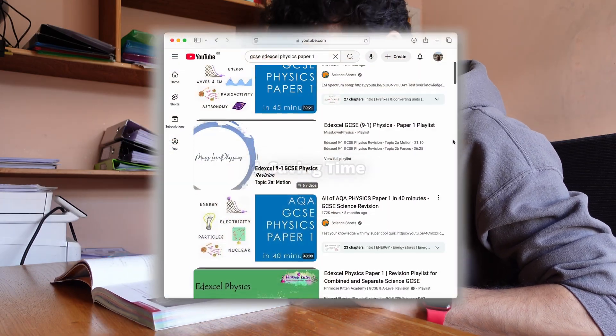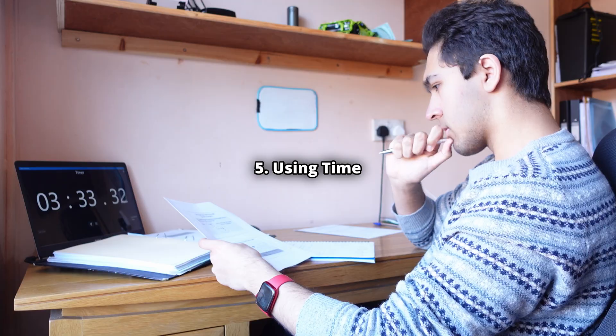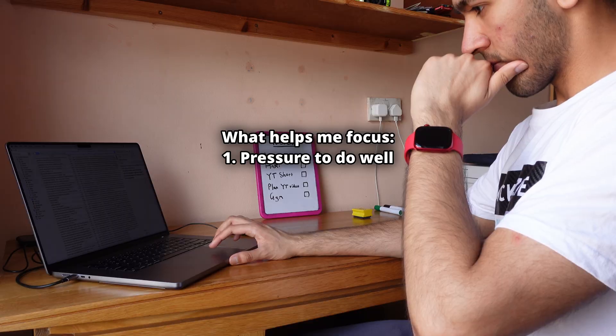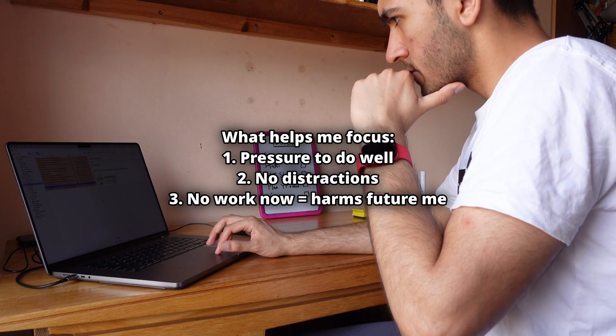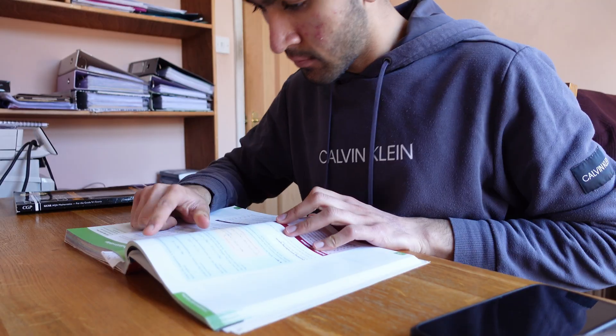Instead of reading the textbook, I would much prefer YouTube videos or the detailed notes on Physics and Maths Tutor — they will only mention the things you need to know. Another thing you need to make sure you do is to use time effectively. When I revised, I would hardly ever lose focus from my goal or the thing I had to tick off my list. I had some form of pressure to perform, I removed distractions, and I knew if I did not revise now, I would pay for it later. A few hours of focused revision is much much better than eight hours of study, then phone, then study, then phone.